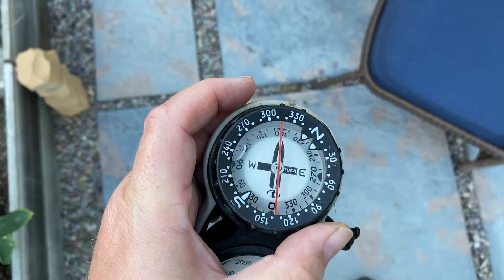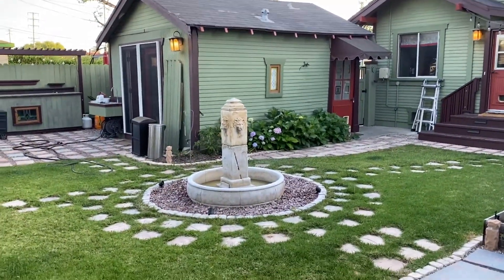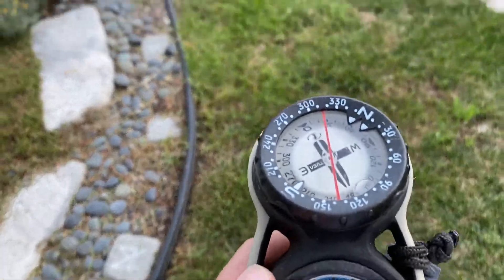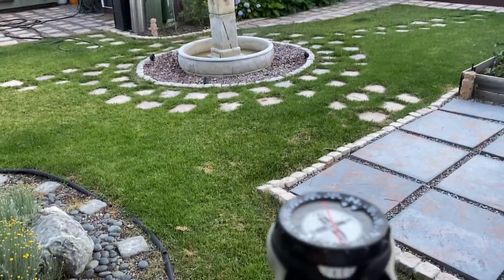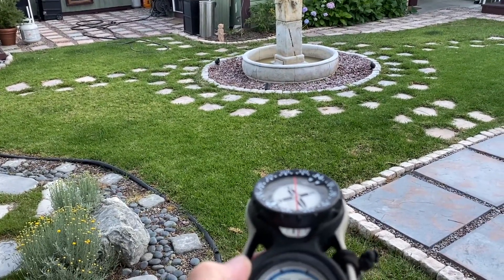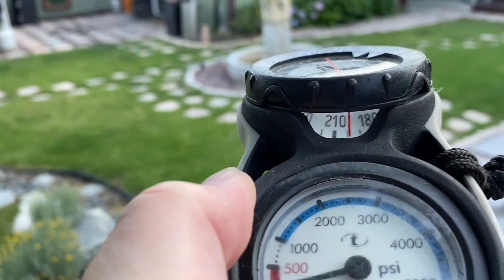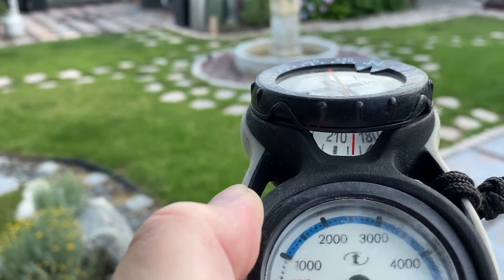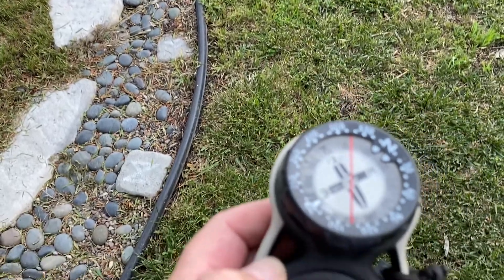Let's start with navigation basics. Let's say we want to take a heading and go somewhere — we're going to practice that right now on a small scale. Let's say we want to go towards the fountain over there. We're going to hold the compass up and get a good sighting using that lubber line — the lubber line pointing at my body and at the compass. If you want to know the direction you're heading you can look at the little window here, and it looks like we're going to be going about 200 degrees.